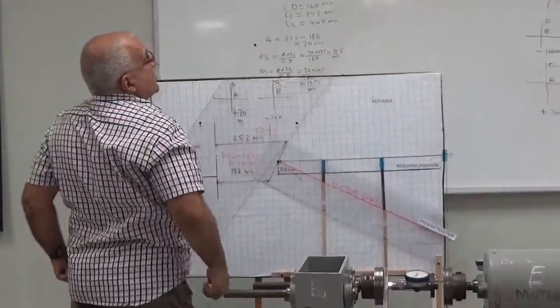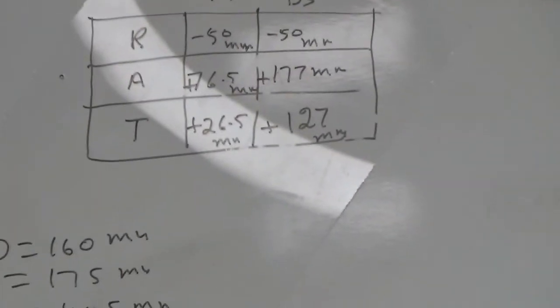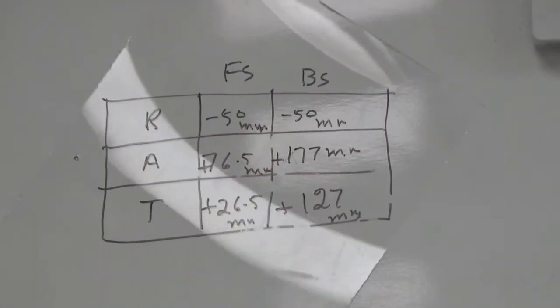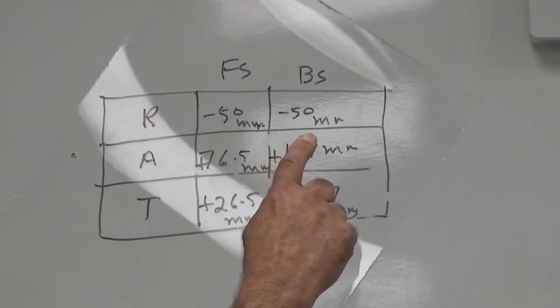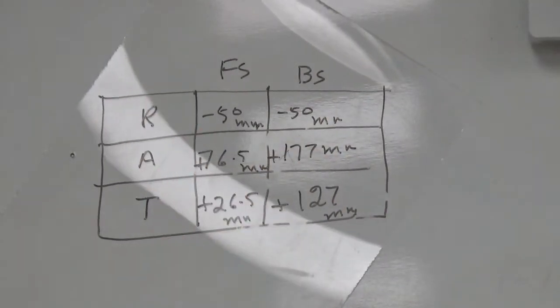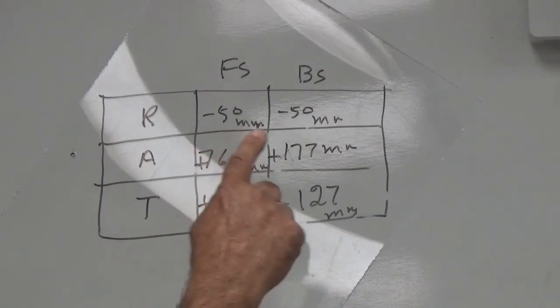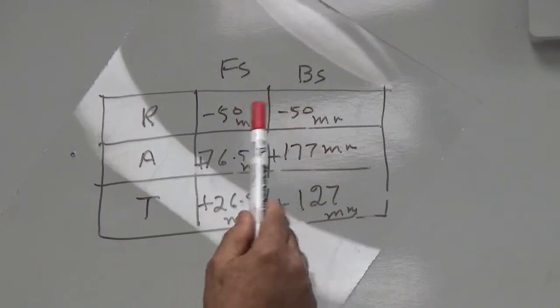This is offset misalignment. The offset correction is minus 50 for the front side and minus 50 for the back side. The total reading on the rim side was minus 100, so you divide by 2 and it becomes minus 50, minus 50. You are getting a minus reading because the motor shaft is up. So this was the offset misalignment correction.